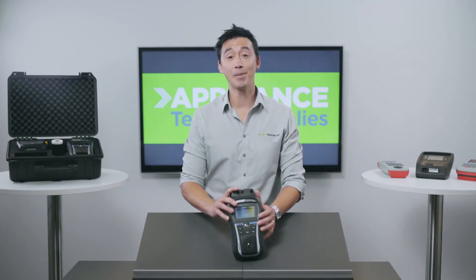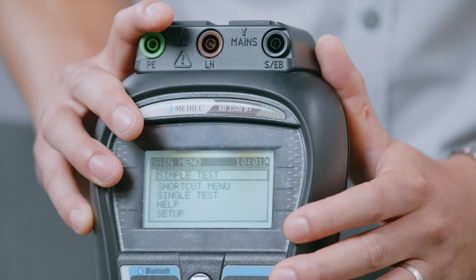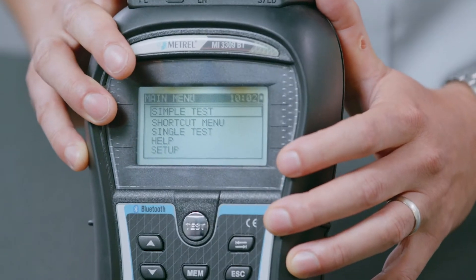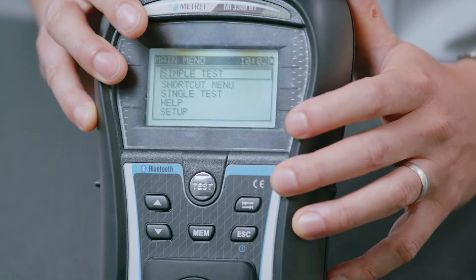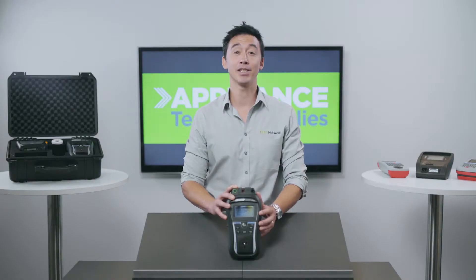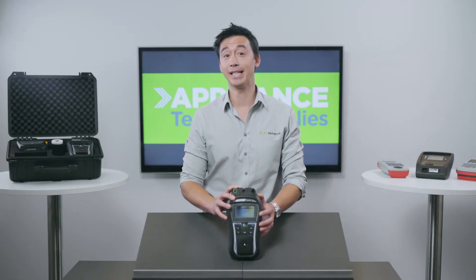This appliance tester is extremely popular and for a good reason. Firstly, it can be used by anyone, whether you're a novice testing tagger or even an expert. It's also very reliable, performs the tests fast, and has heaps of useful features which makes your testing and tagging life a whole lot easier.